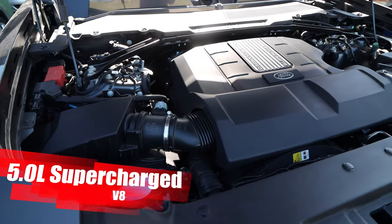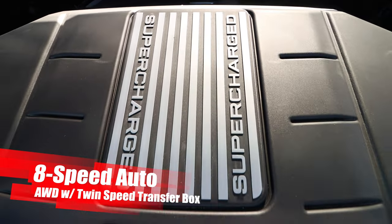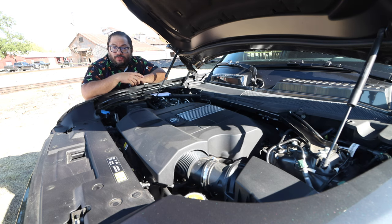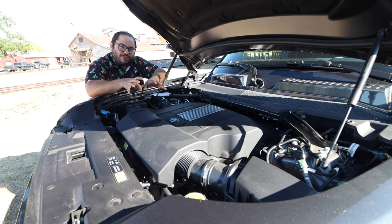Under the hood we have the 5.0-liter supercharged V8 cranking out 518 horsepower and 461 pound-feet of torque, connected to an 8-speed auto and then to the Land Rover all-wheel drive with twin-speed transfer box. The other smaller two-door Defender we drove was great because it was smaller, lighter, and had the inline-six with the supercharger, turbocharger, and mild hybrid. Land Rover said, nah, we can get rid of those two for two more cylinders, but we'll still keep the supercharger — and superchargers have a nice sound. You don't hear the supercharger as much as you hear that rumbling V8, which sounds really, really good.